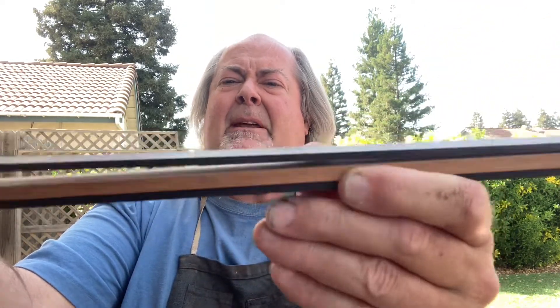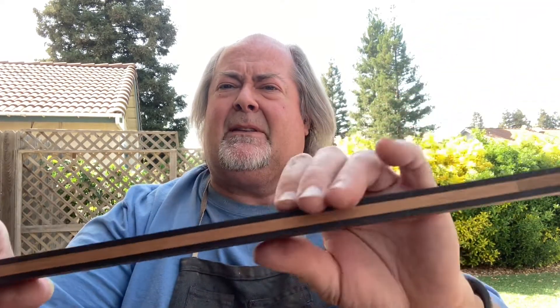The neck reinforcement is made up of two pieces of ebony separated by about a six millimeter thick piece of Spanish cedar, which makes it a very rigid piece, so the necks are really stiff and really light as well.